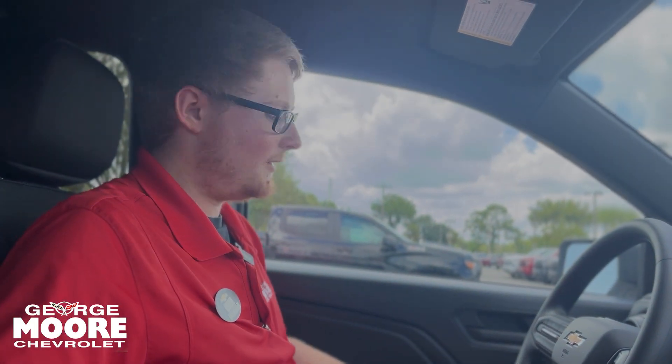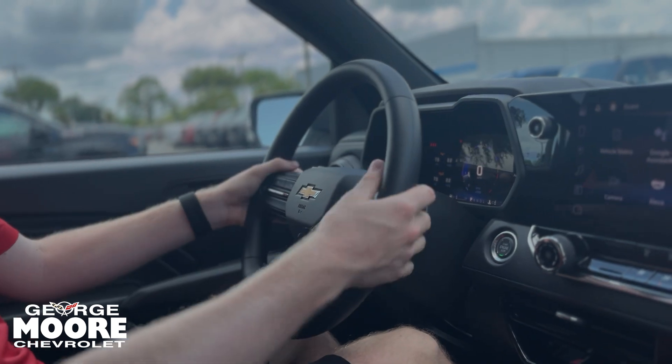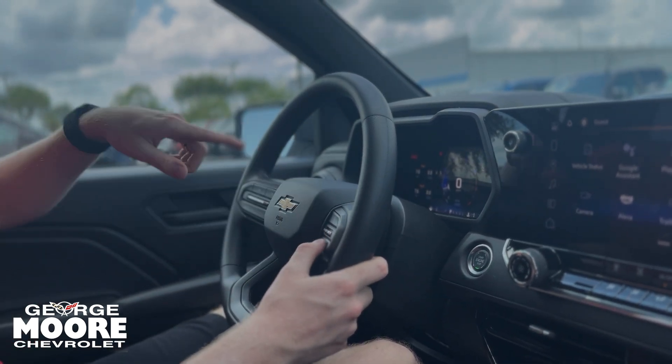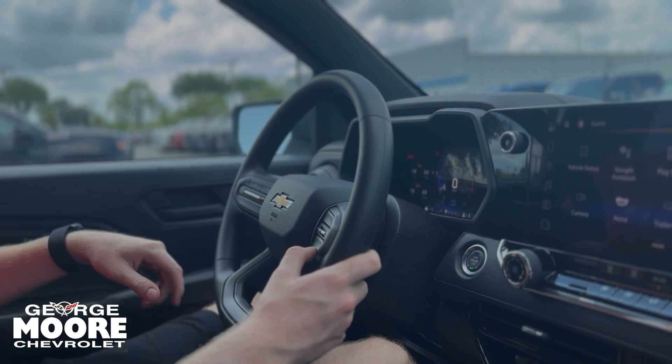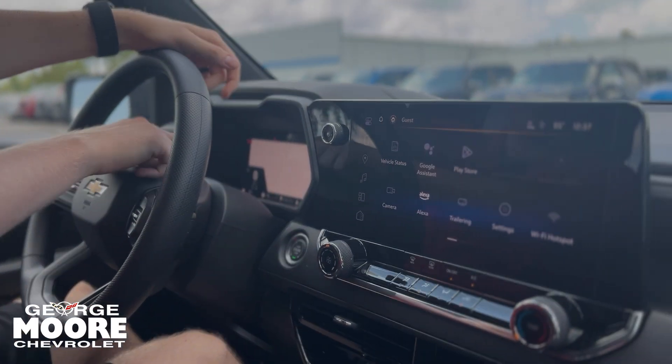On the inside we have a jet black cloth interior. You do have your trailer brake controller down right here. On your steering wheel you have audio controls, cruise control settings, buttons to change your driver information center up front, and a button to change the displays.